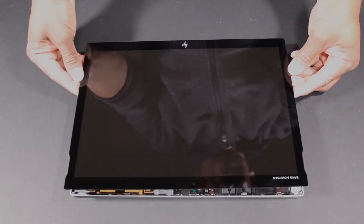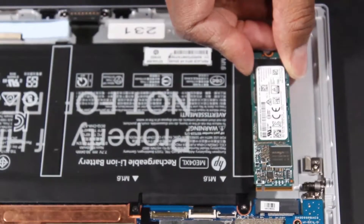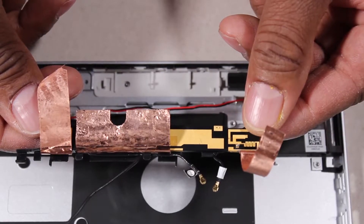Before you begin, remove the display panel assembly, battery, solid-state drive, wireless WAN module, and wireless antennas.